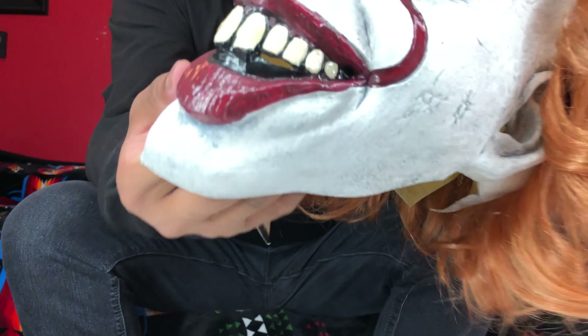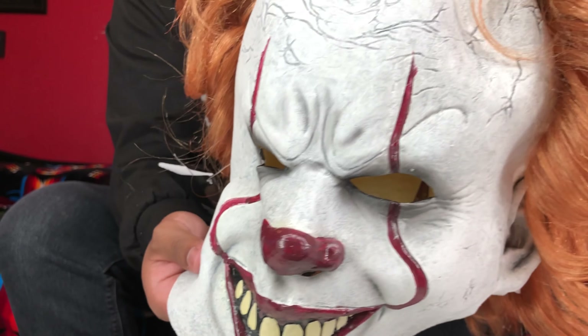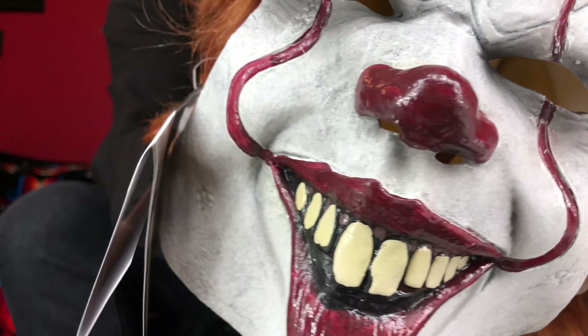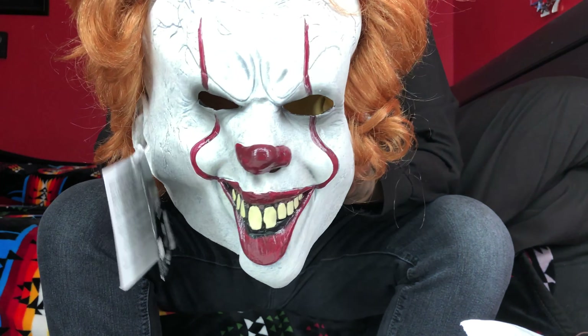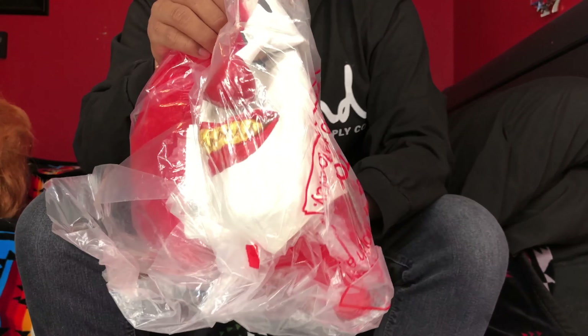I think it's the deluxe version. The teeth aren't really that detailed if you can see that, but the wrinkles are alright. The paint on the nose isn't that detailed either — looks like somebody just put a paintbrush on it. Alright, so there's that one.